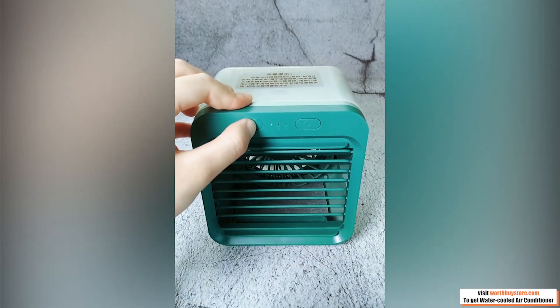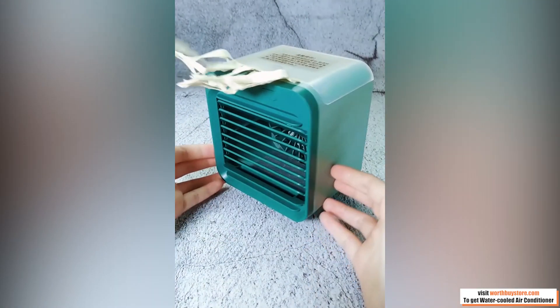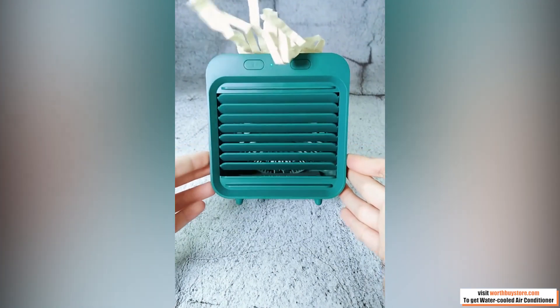Simply fill with water, plug it into any standard wall outlet, and enjoy. It runs up to 24 to 36 hours per fill.